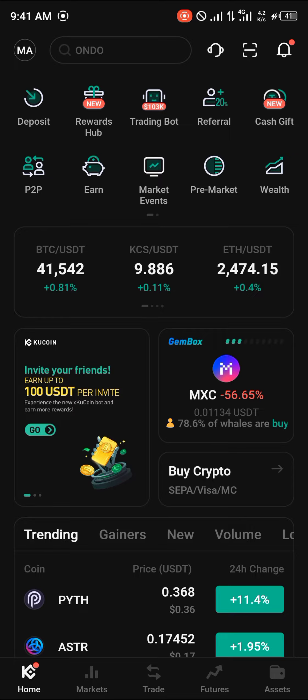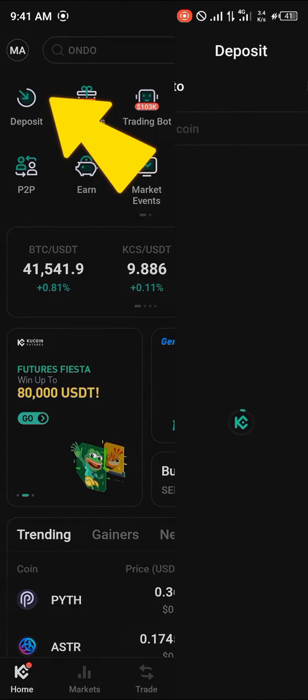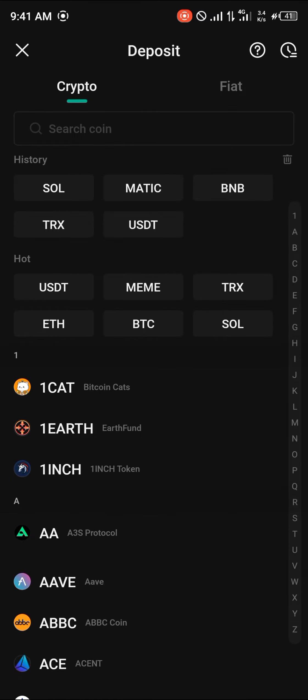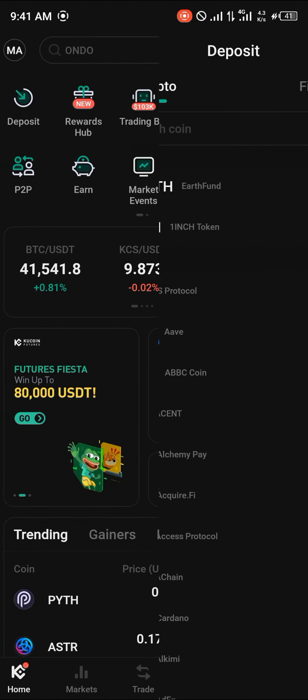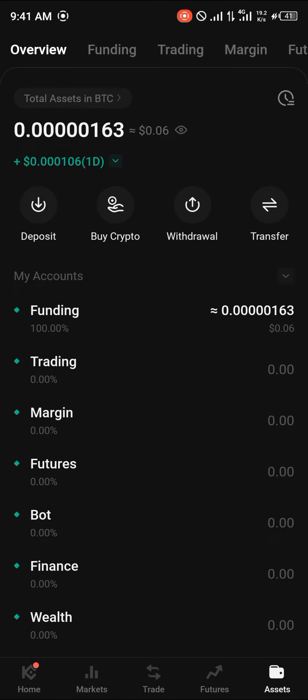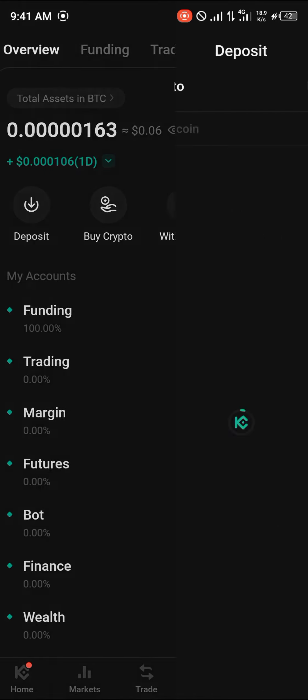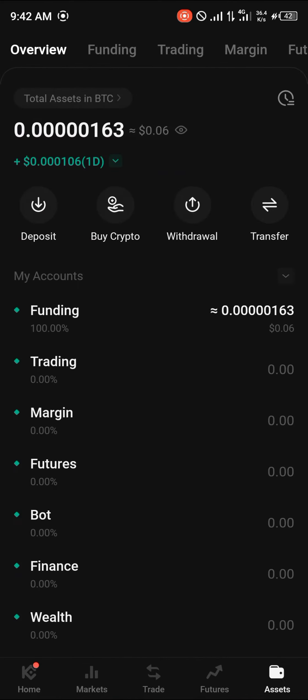With a verified account, to buy Myro on KuCoin all you need to do is click on the deposit icon and simply deposit either USDT or any cryptocurrency that can be converted into USDT — cryptocurrencies like Ethereum, Solana, Bitcoin, Tron, Matic, and TRX. Another option is to deposit fiat: click on the deposit option, click on fiat, and you can deposit any of these fiat currencies based on your local region.